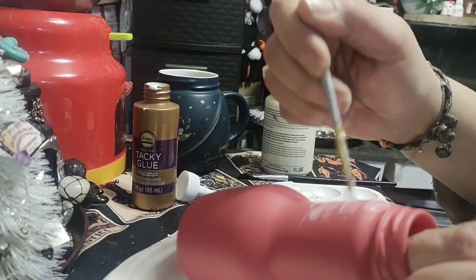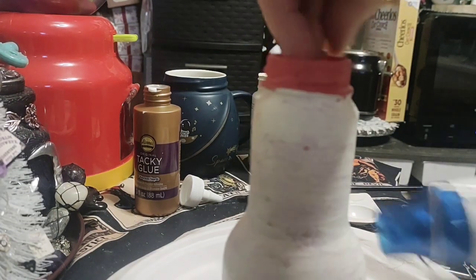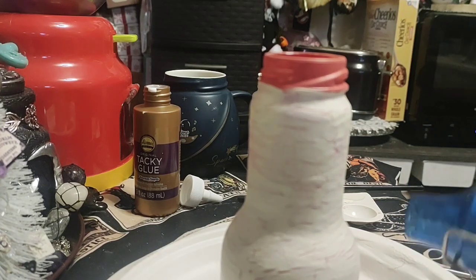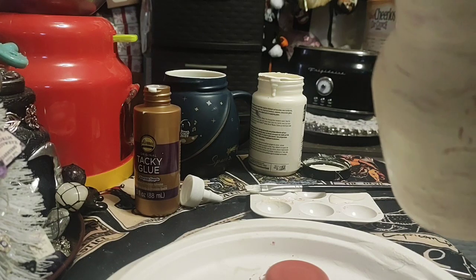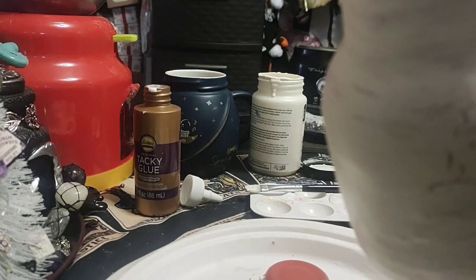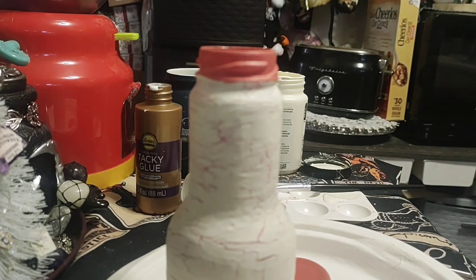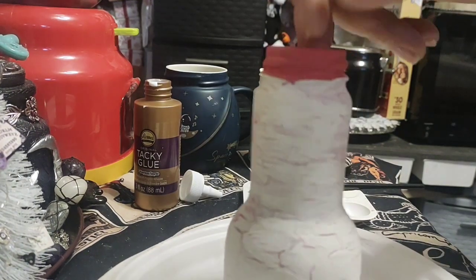I'm going to do the whole jar with the tacky glue and then paint it with the white. The recording stopped right after I finished putting tacky glue all around the bottle — I put the white paint on right away and now I'm grabbing the heat gun and going over it. You can already see the crackle, it's really cool, but you have to hit it with the heat gun or a blow dryer to cool it really quick. I went too close with the heat gun and it kind of takes off the paint, so don't do that.